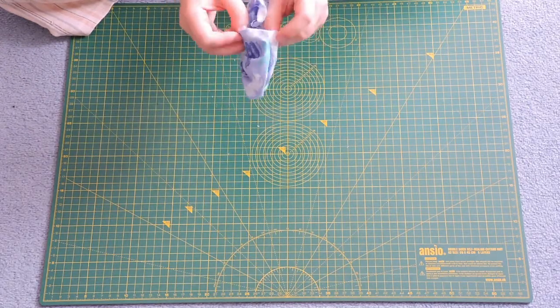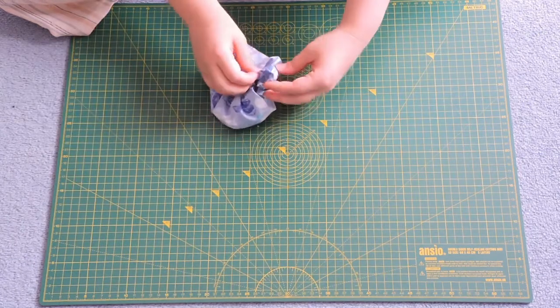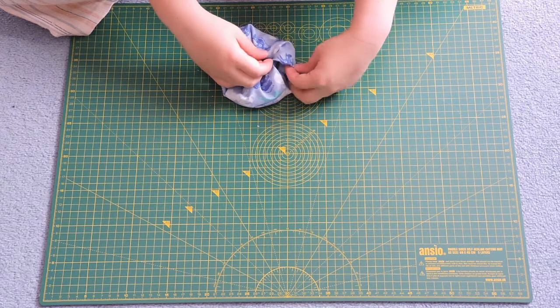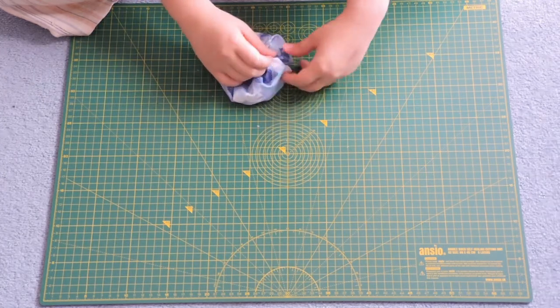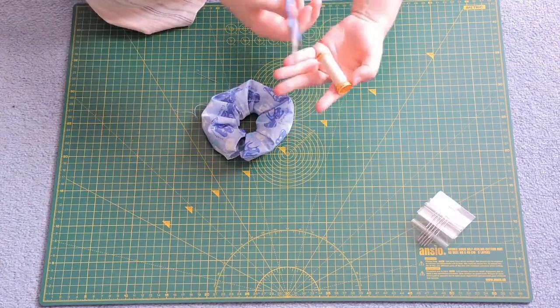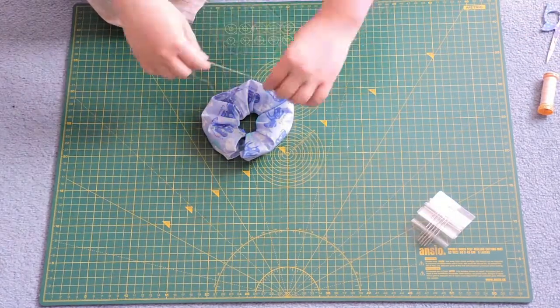After that, all that's left to do is sew up the ends. I like to fold these inside first to hide away the raw edges and then go in with a slip stitch, as this is virtually invisible and looks really neat. If you aren't familiar with slip stitch, just search it or 'invisible stitch' on YouTube and there are a bunch of tutorials.